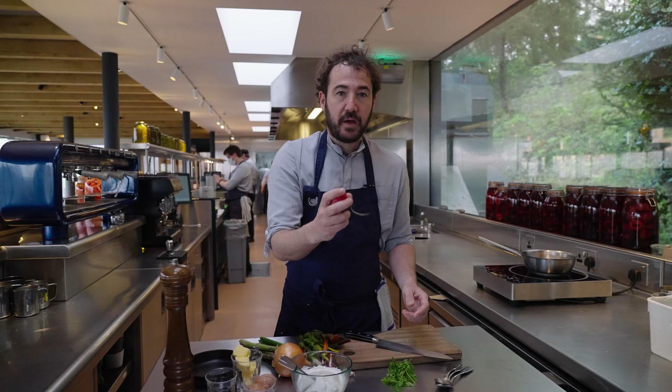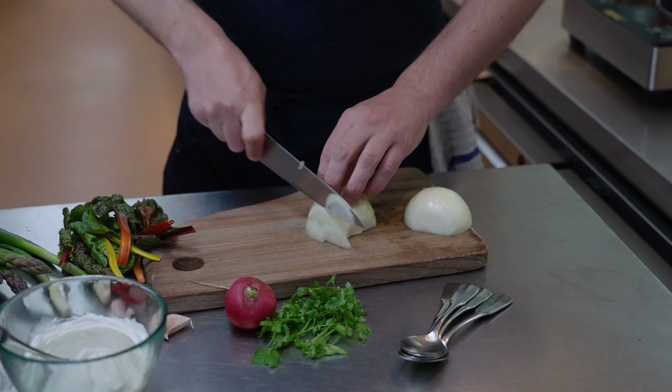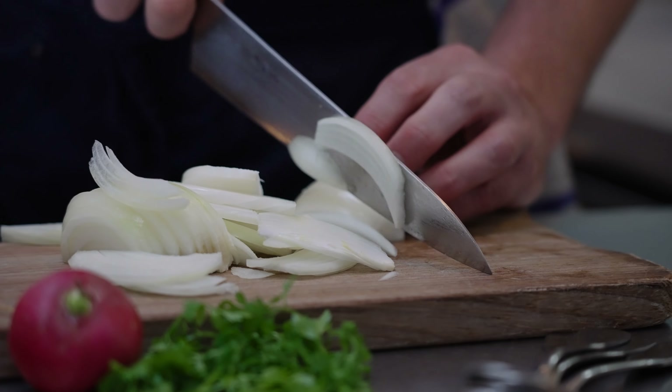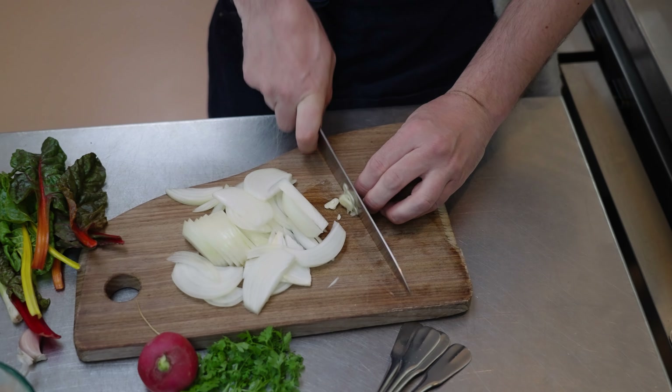First up we're going to slice our onion. I always take the first layer of the white of the onion off because quite often it can be quite leathery. Add to that one clove of garlic — just break the garlic under your knife and run your knife through that one as well.